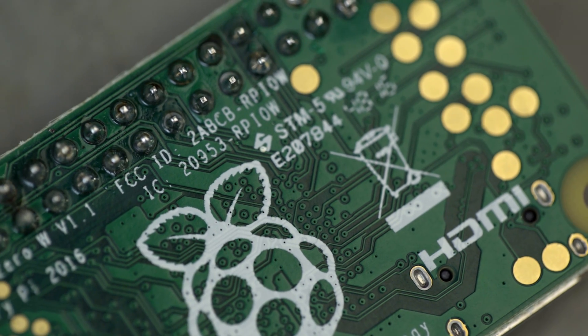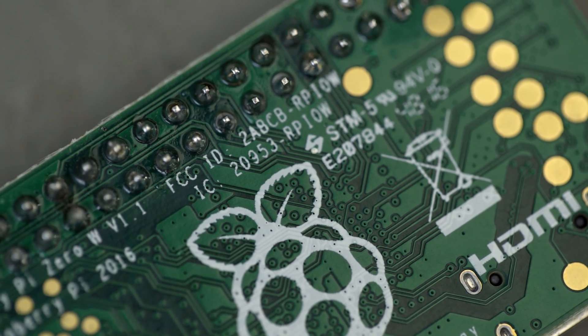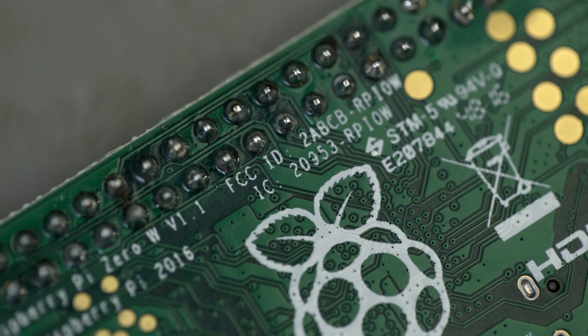And that's it! Now you just need to solder the rest of the pins exactly like this. Don't forget that when you've finished soldering, some parts of the components may still be pretty hot. Also, make sure that you wash your hands to remove any residues that may be left over.